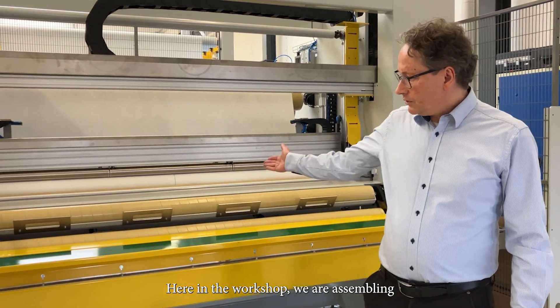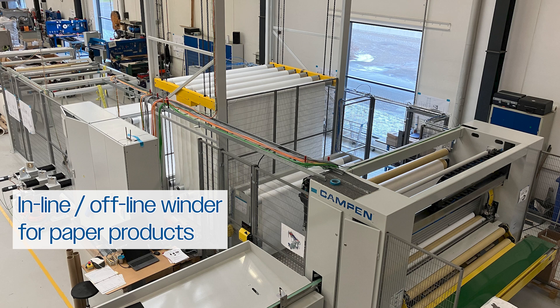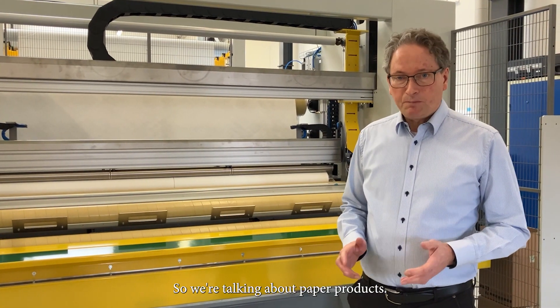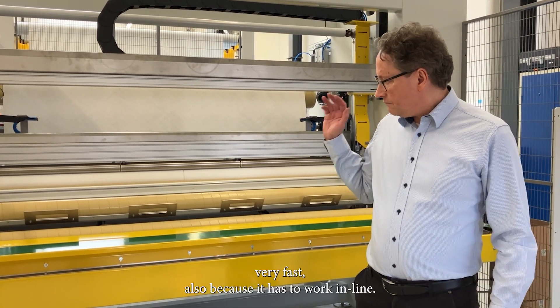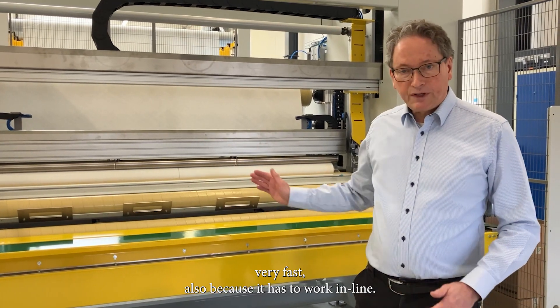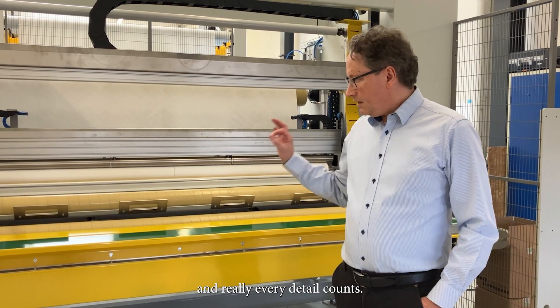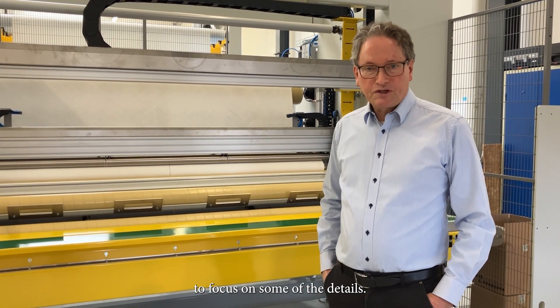Here in the workshop, we are assembling and running in the machine designed to work as an inline winder for producing wallpaper coverings and also book bindings. So we're talking about paper products. This calls for a machine that's highly precise and very fast, because it has to work inline. What is important for this machine is tension control, and really every detail counts. So let me take you through the machine to focus on some of the details.